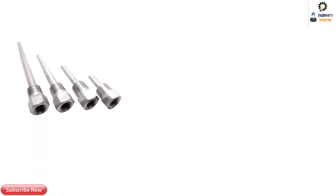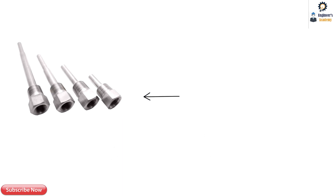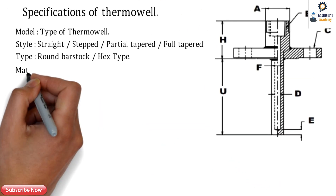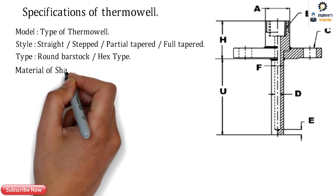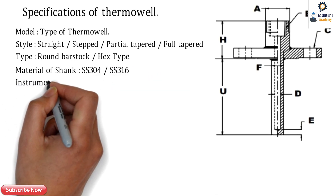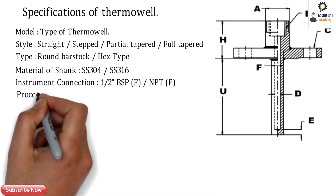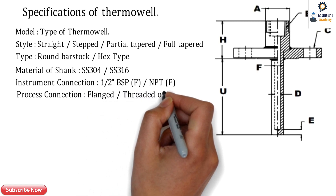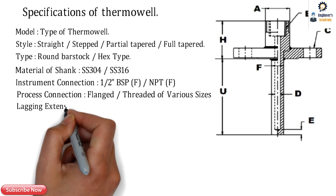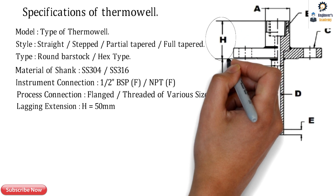The next specification is the type, which can be round bar stock or hex. These hex thermowells are manufactured from a hex rod. The material of the shank is commonly SS304 or SS316. The instrument connection can be BSP female half-inch or NPT 3/8. The process connection can be threaded, flanged, vanstoned, or tri-clover type. The lagging extension H equals 50 mm, which includes the flange thickness.